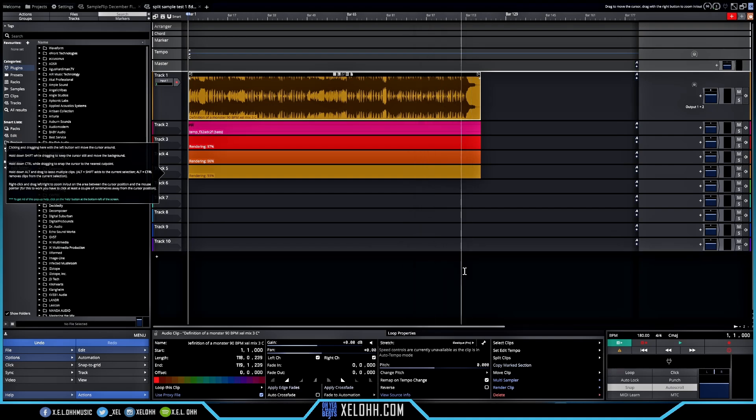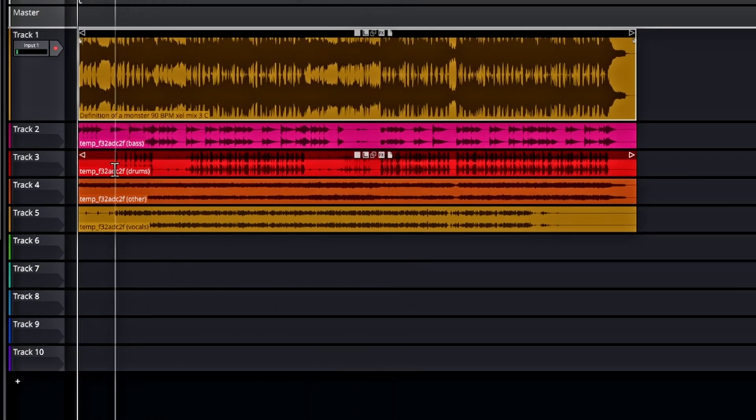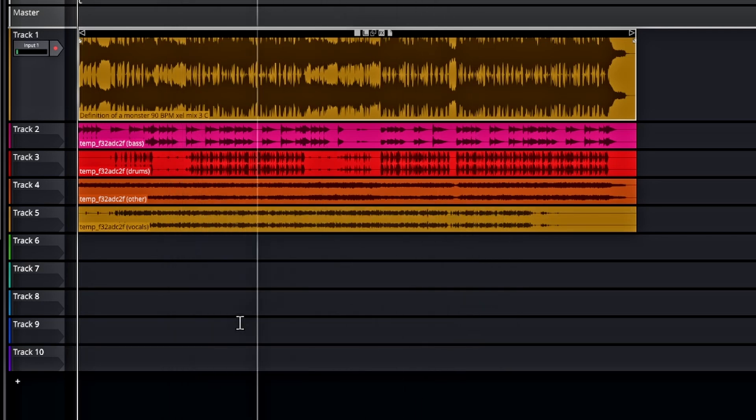It took a little while to complete, but the stems are now separated. I'll solo them to hear what we have. The first one is the bass, next is the drums, then 'other,' and at the bottom are the vocals. Let's hear how it did with the bass.